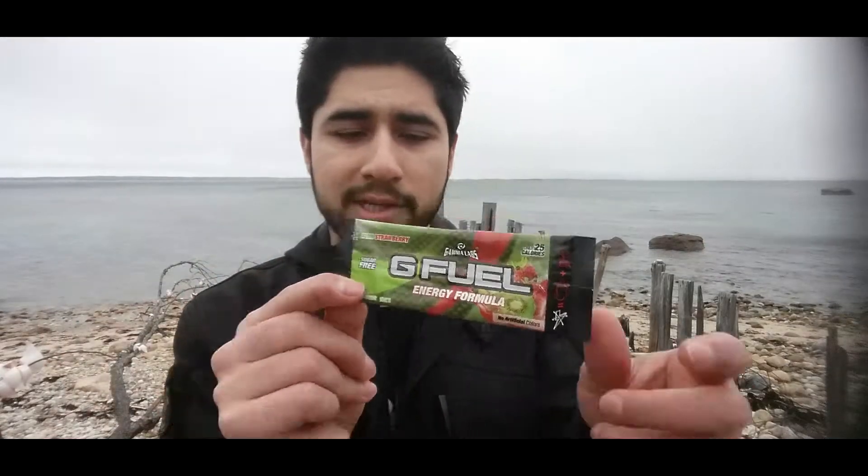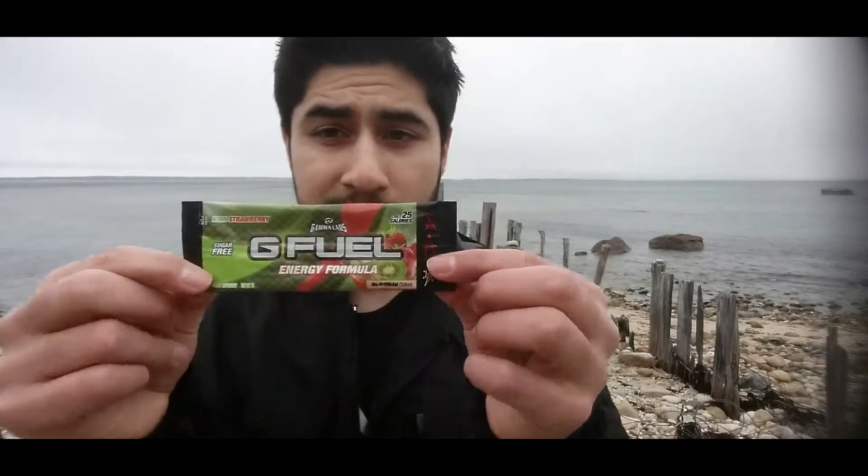Hey, what's going on guys, it's your boy Zero coming at you with a brand new G Fuel flavor — Strawberry Kiwi, or as they like to say, Kiwi Strawberry. Sugar free and only 25 calories. We're gonna see how it tastes. This is brand new and I just got this in today, obviously since I'm filming this video.